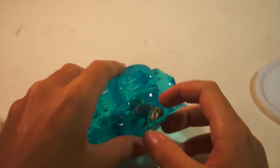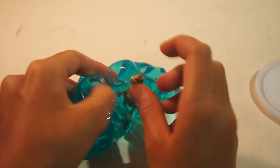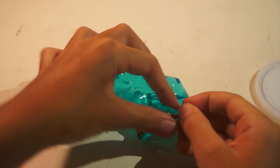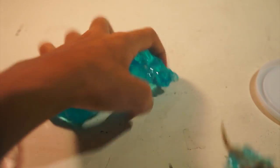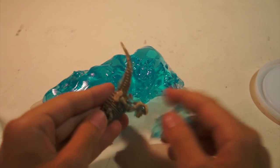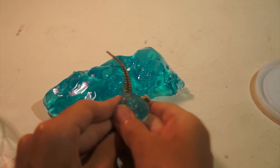This is definitely, definitely a putty. This is not a slime. Pretty cool.